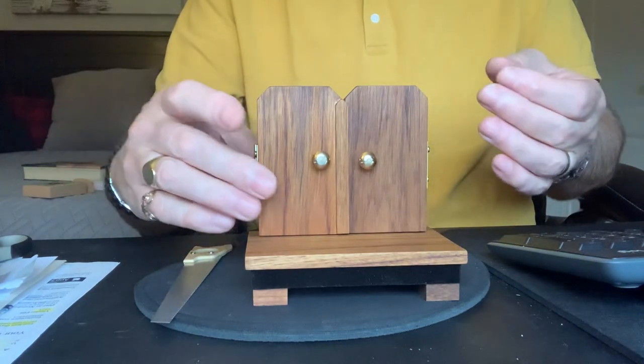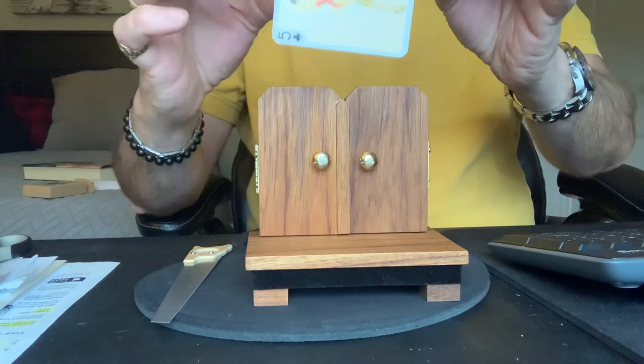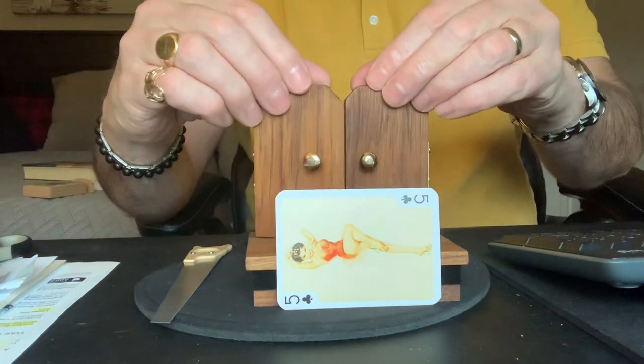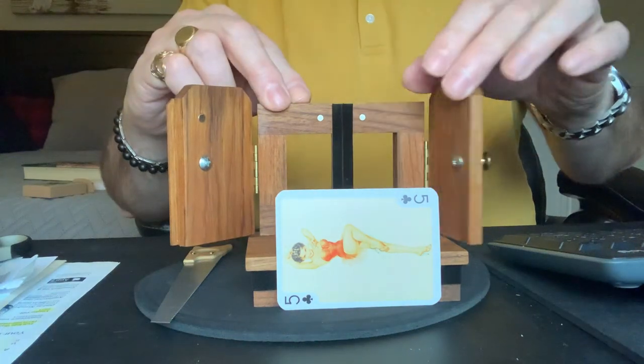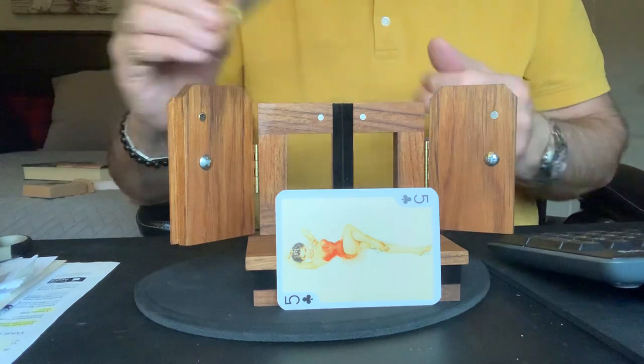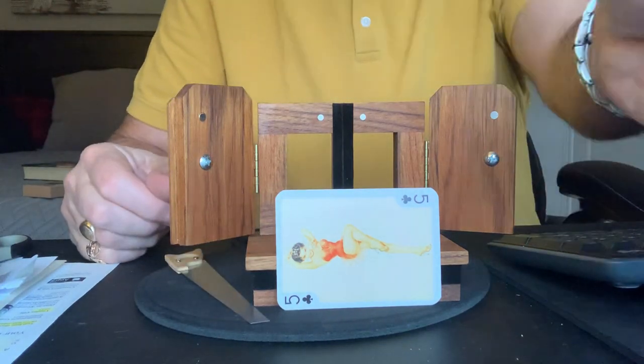Then with a snap of the fingers, the magician would have the two assistants once again remove the lovely assistant fully intact from that very scary looking box. And that of course is a small rendition of the very classic sawing a lady in half. Thank you.